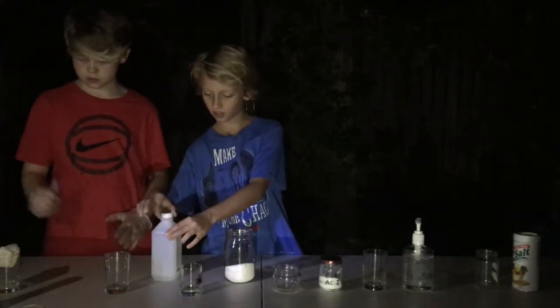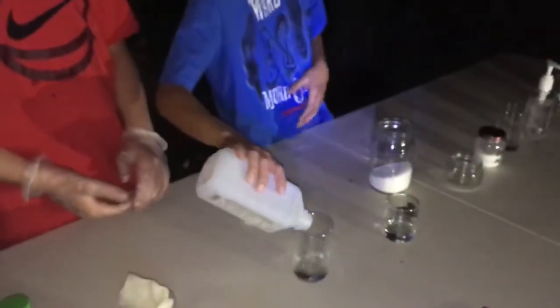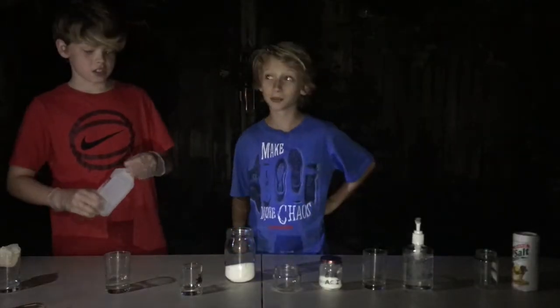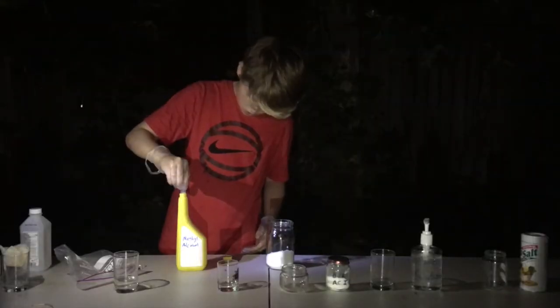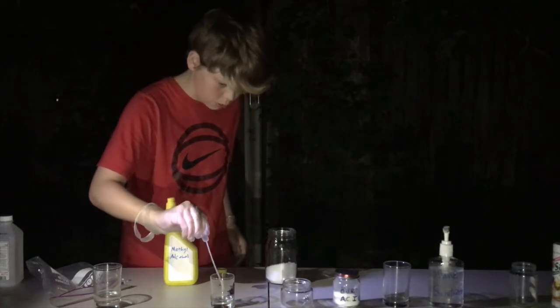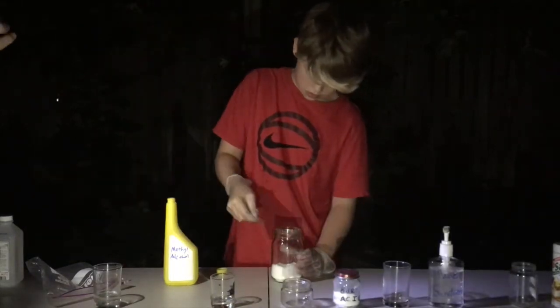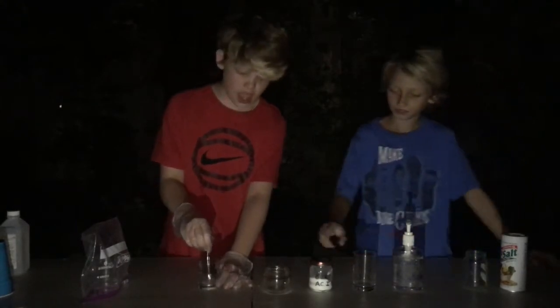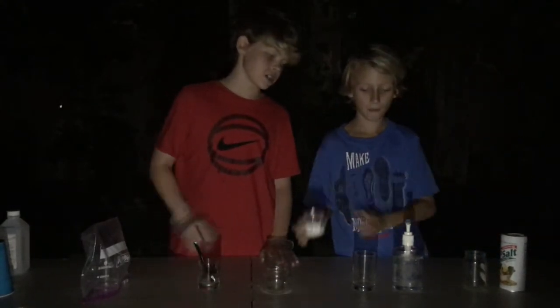Now we take some rubbing alcohol and add it in. We're getting our methanol here and we're going to take our table salt. We've got our salty mixture all stirred up. And next up is boric acid.